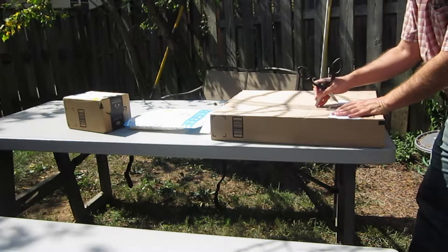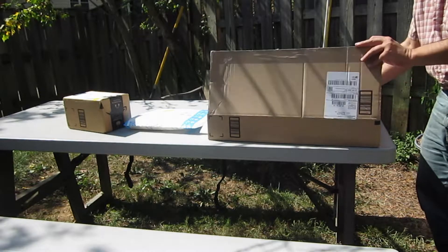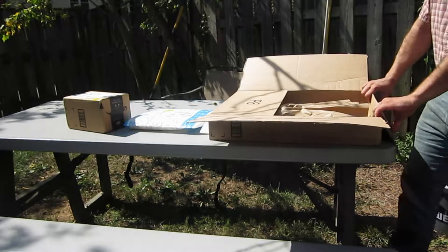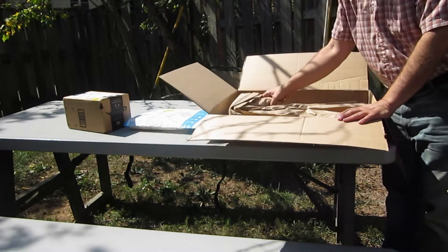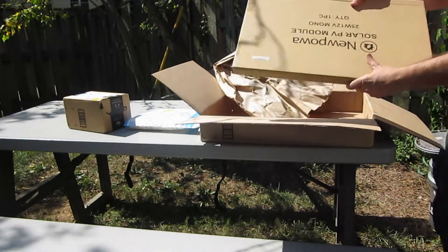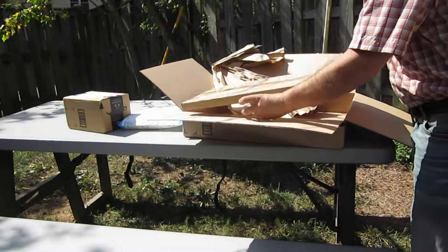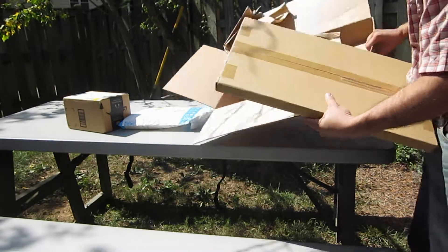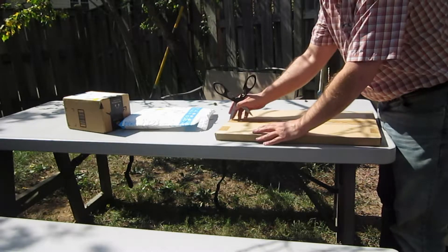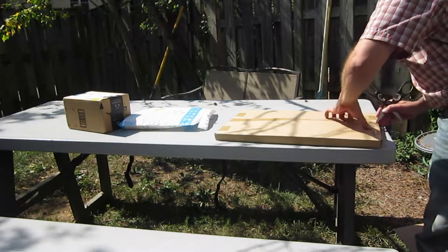I didn't need to get a big solar panel because I'm only out there about once a week or once every couple weeks. So I figured I could charge up the battery all the time I'm not there. I'll probably get a bigger battery, probably a deep-cycle battery or something, so I can charge that up through the week.